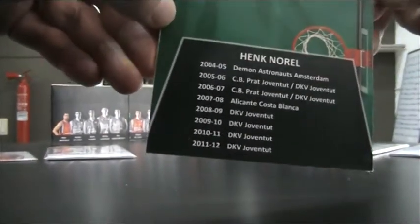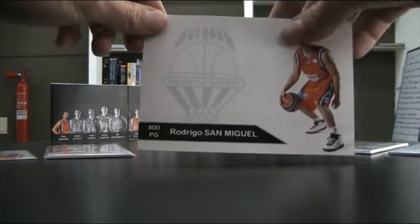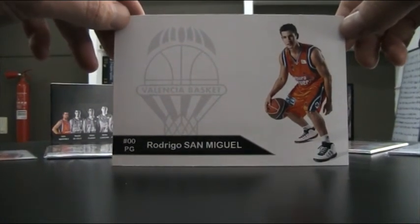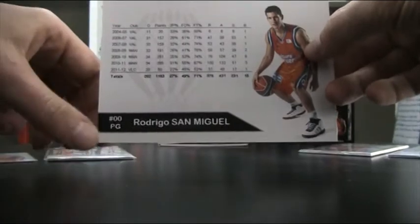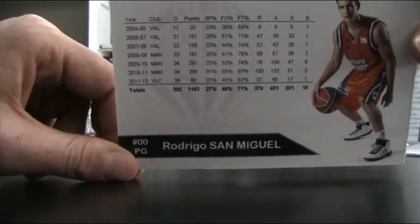And something similar I did for one of the local players, Rodrigo San Miguel — a studio pose on the front with the logo of the team, his name, his number, and his position. And on the back I started doing his statistics, which came out really well.